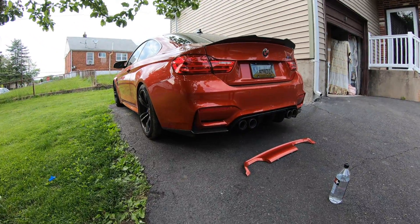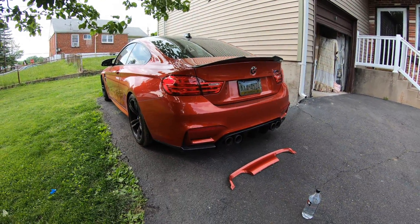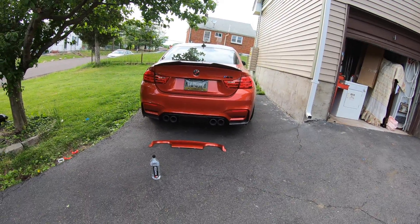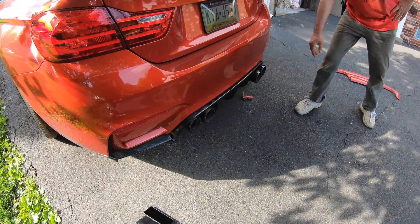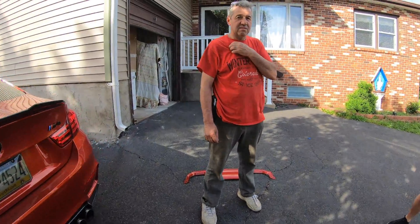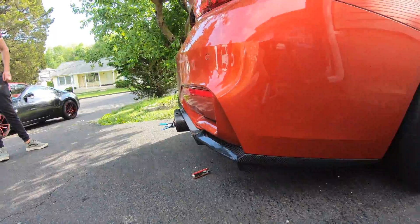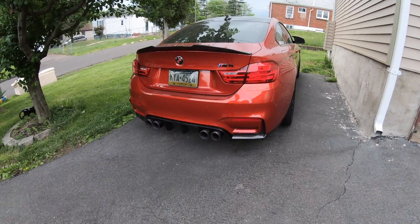For $360 bucks, oh yeah, worth every penny. I'd buy another one and put it on my truck. The ass is complete! Damn, now with the diffuser on we're really pushing these out. Looks pretty good.